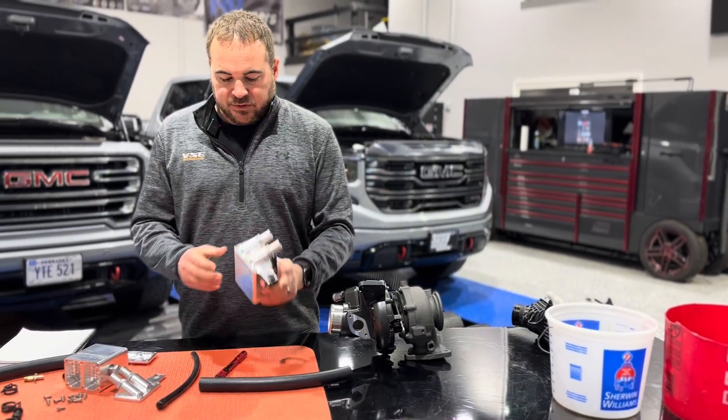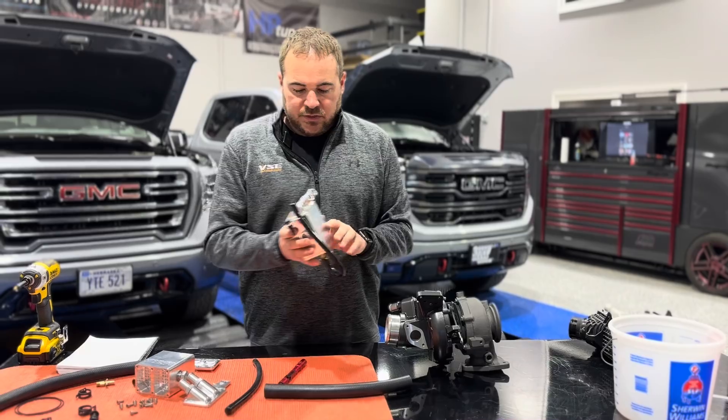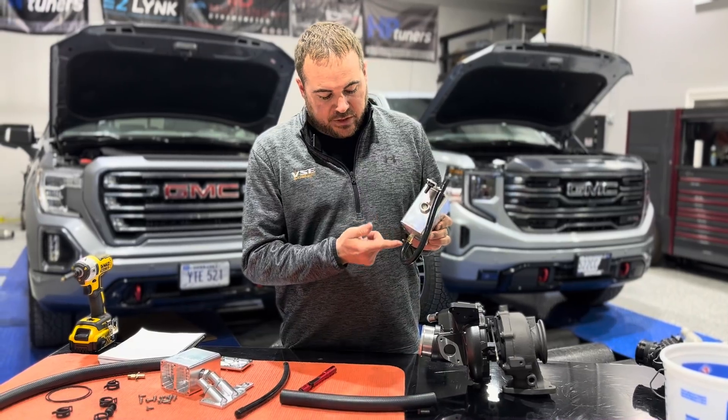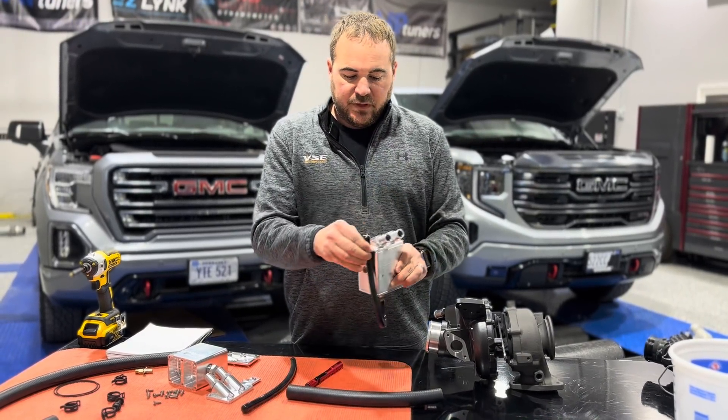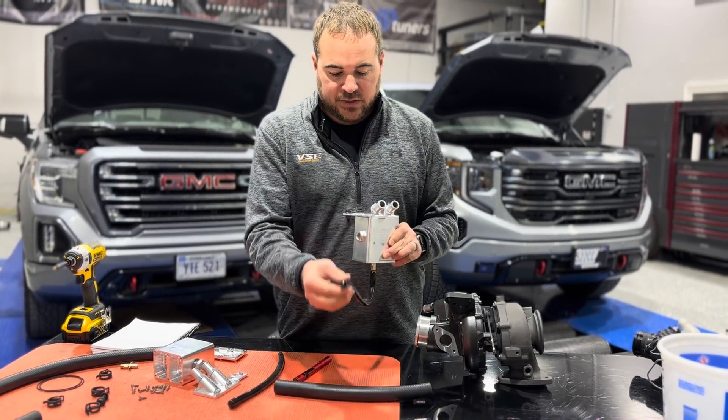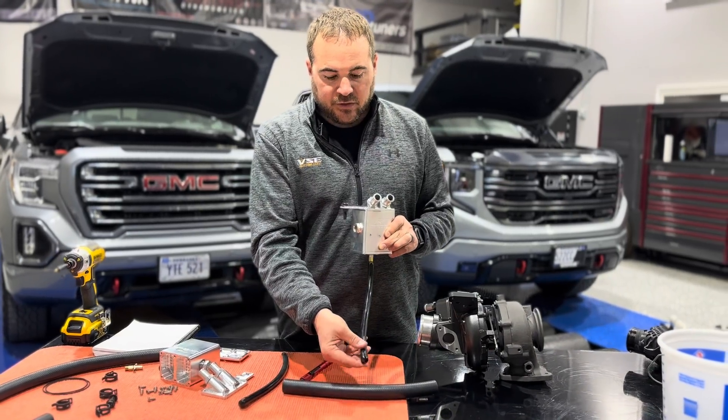What we invented was just a simple solution. This is our catch can — it has a sight glass on the side, an integrated drain valve, and a little connection that holds the drain hose, so when it's time to drain it you just tip it down to the ground.